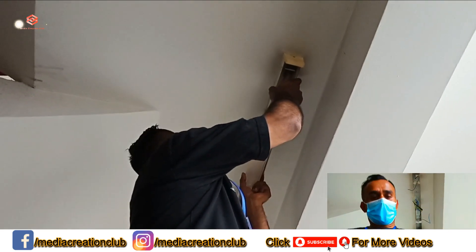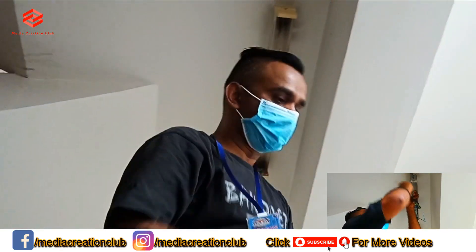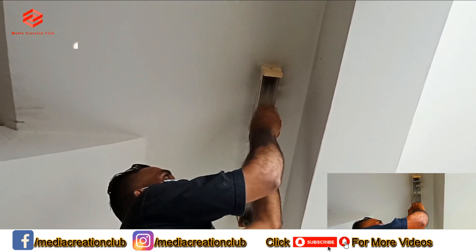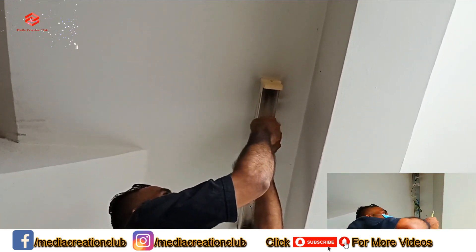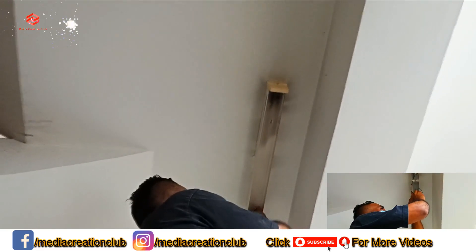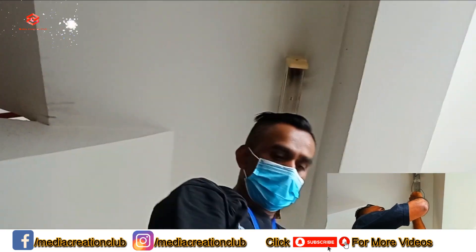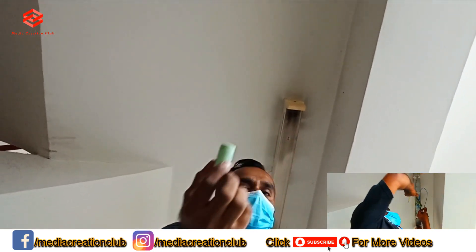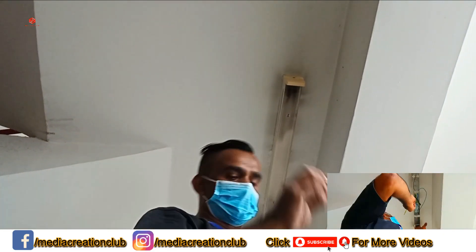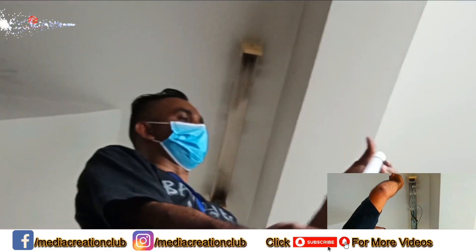Now we fix the cover. And as you can see, this one is the LED tube.